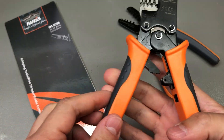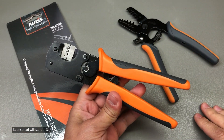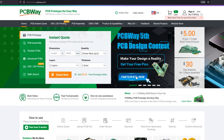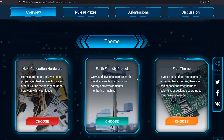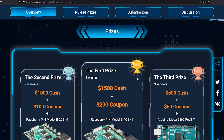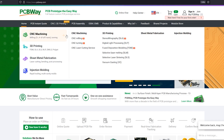Before we continue with the review of this tool, let me quickly mention the sponsor of this video, PCBway.com, a professional PCB manufacturer with excellent quality and fast turnaround times. Right now they're running their 5th annual PCB design contest, so if you have some PCB designs you'd like to submit, why not do it for a chance to win one of the juicy cash prizes. You could also try them out for many of their other services like 3D printing, CNC machining, and manufacturing services in general — check out their website linked below.